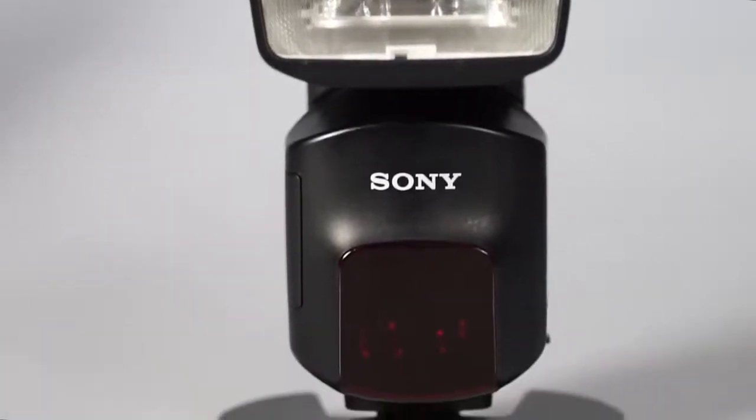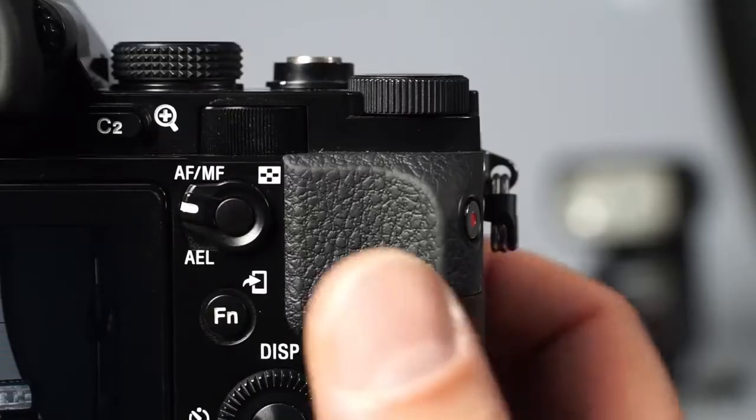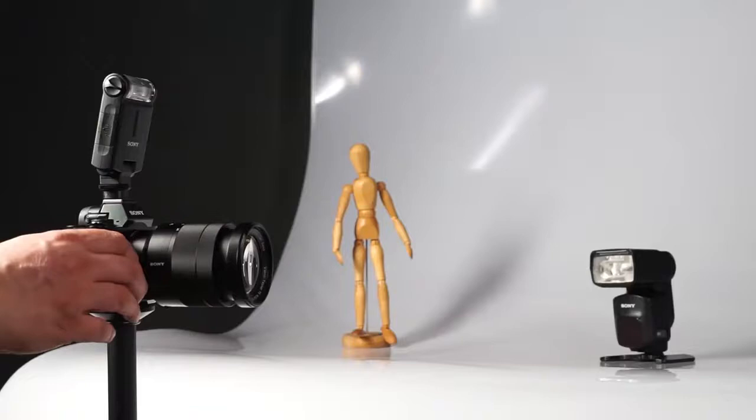Once the remote flash is set to wireless mode, a red light flashes to indicate the wireless mode. Press the AEL button to check if both flash units are actually communicating with each other. If so, the flashes will fire consecutively and the HVL-F60M will make a beeping sound in addition.